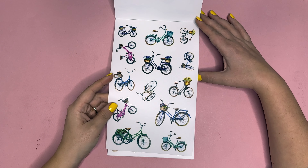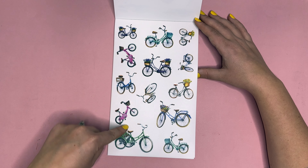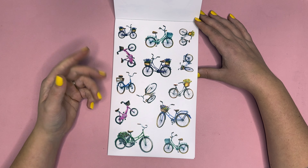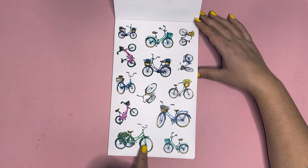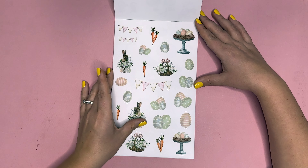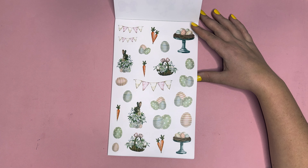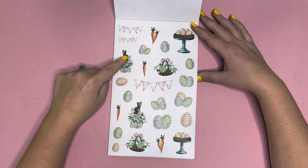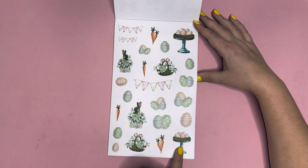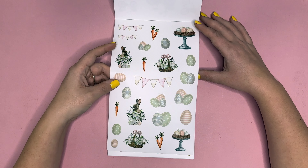Next we have bikes — going and riding bikes in the spring. This one has strawberries, some flowers, and different things. Maybe you went to the farmer's market and rode your bike there — you can put that in a memory keeping page. Next we have Easter with pastel colors: bunches of eggs, individual eggs, a couple of bunnies, baskets with eggs, little banners, little stands with eggs, and of course a couple of carrots because it is Easter after all.